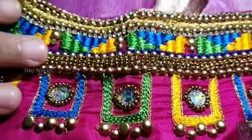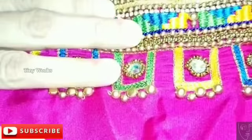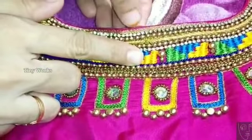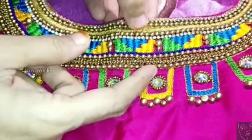Hello, welcome to Tiny Works subscribers. Now I'm going to show you how to do this. Stone chain, bead, gold — and then I'm going to show you how to do this.